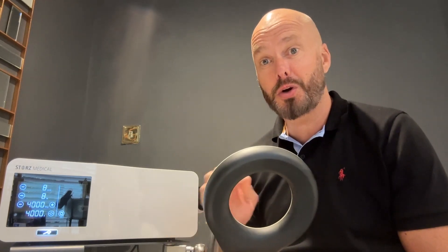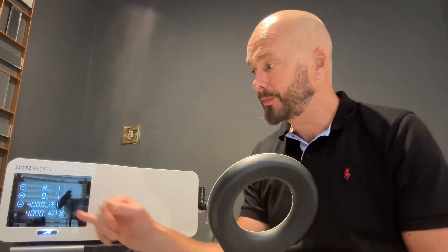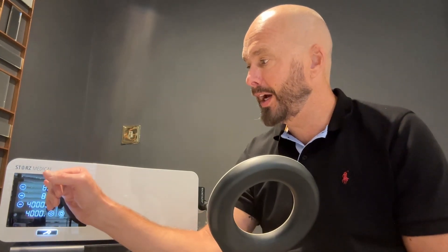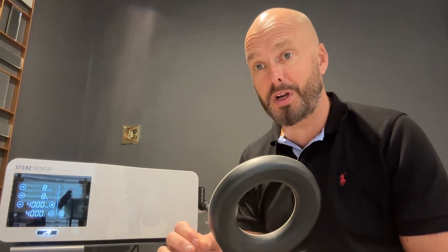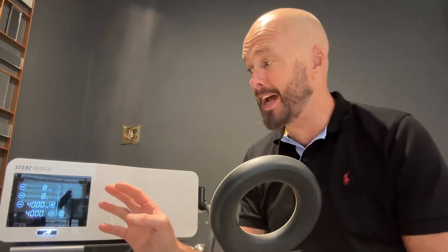It will cancel those things quicker than you can say EMTT. Here we've got the settings. I tend to treat on level 8, 8 hertz and 4000 shocks per treatment. This is pretty much standardised.